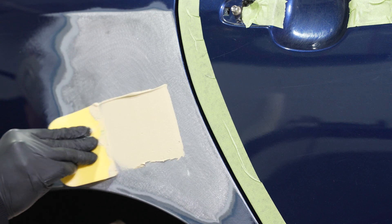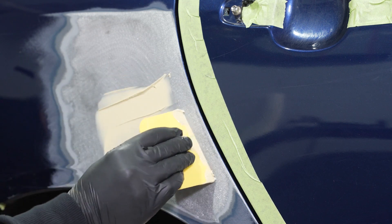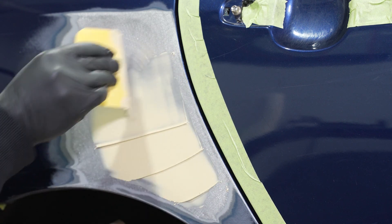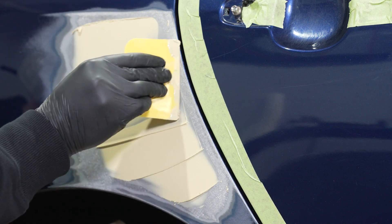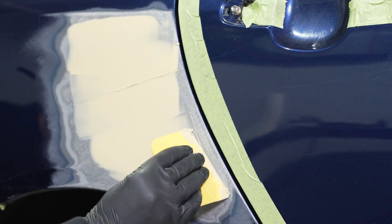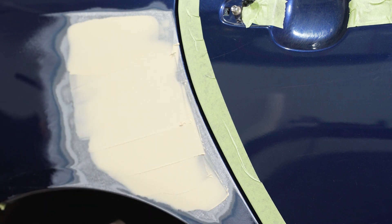When we go to actually spread the body filler on the substrate, the first step is what we call a tight coat. We're going to add additional pressure to the spreader as we flatten out the body filler on the substrate itself. We want to wet out the body filler and make good contact with the surface. This helps build adhesion and further forces out any additional air.